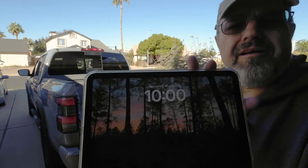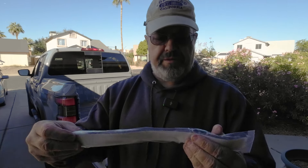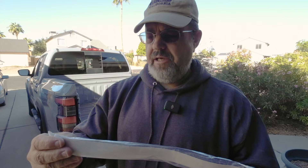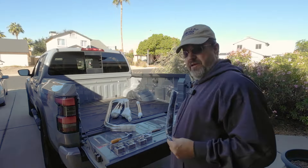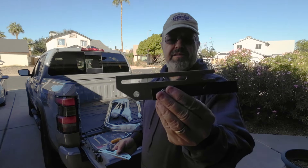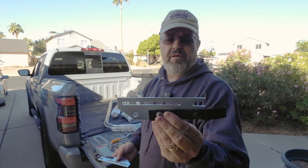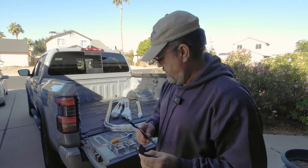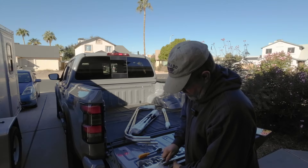It says 10 o'clock on the camera. You've got some velcro strips — these go on the tailgate for the flap at the end. There are also clamps for the pole in the back and you have two of those. Of course you also get your little Soft Topper sticker.